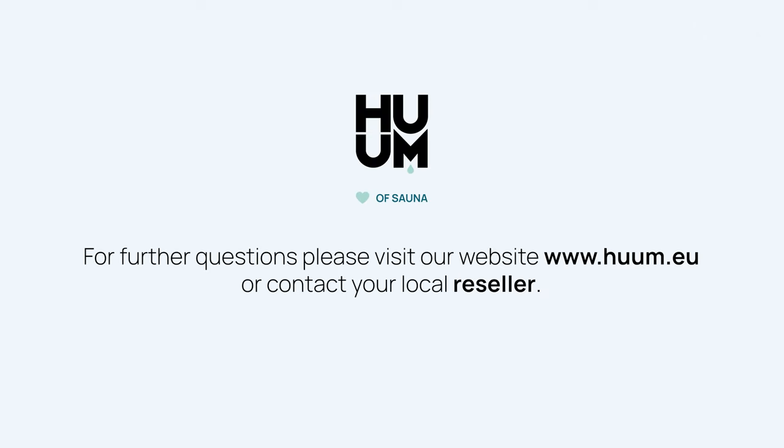For further questions, please visit our website at www.hoom.eu or contact our reseller.